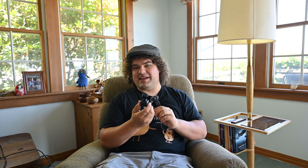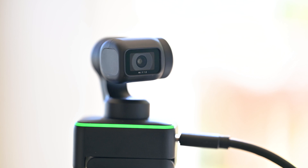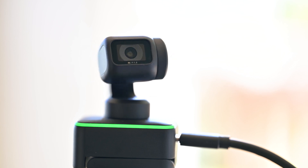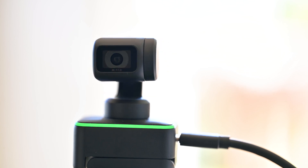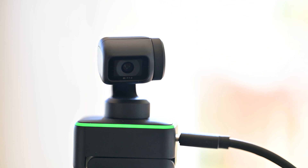Hi everyone, today we're taking a look at the Insta360 Link, and this might just be the coolest webcam ever. The Link is an AI-powered, gimbal-mounted webcam capable of tracking you around the room, following your movements, keeping you in the frame. It can shoot in 4K and delivers image quality well beyond what I am used to seeing from webcams. It's really quite spectacular.